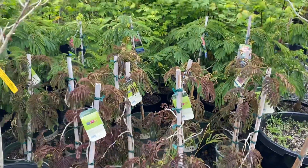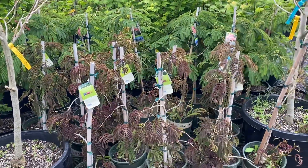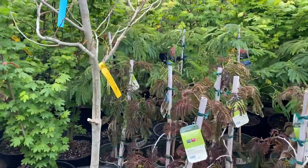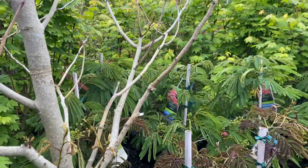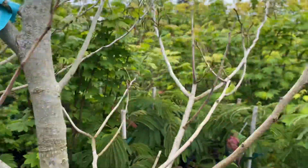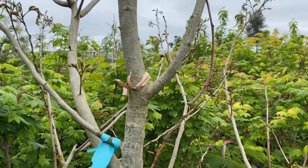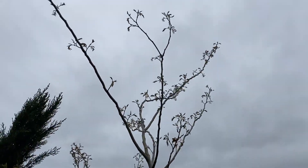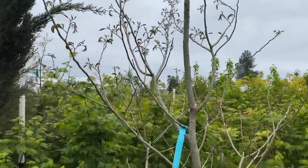These are about $80 to $90, and there are some bigger ones. Here's the chocolate — about $200, but it's a really good size. The chocolate ones grow slow.